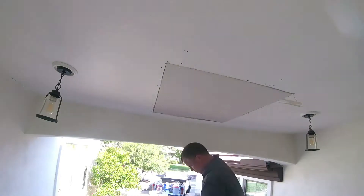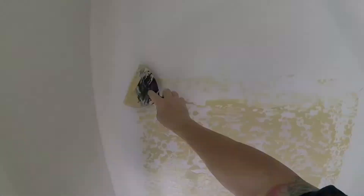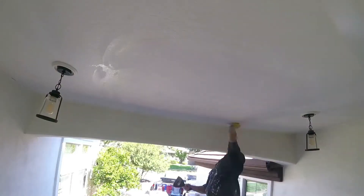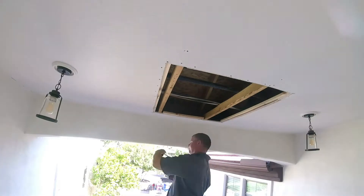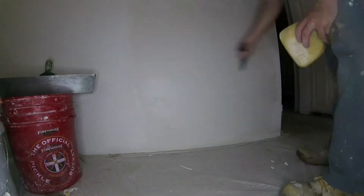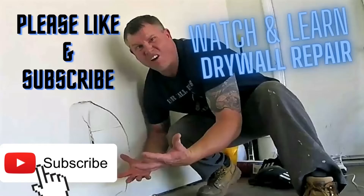Hey, Drywall Repairman here. Thanks for visiting my channel. I am a licensed drywaller. I do a lot of drywall repairs — patches on ceilings, patches on walls, stress cracks, simple do-it-yourself type drywall repairs you can do. So please watch and learn these videos and please subscribe. Thanks for viewing.